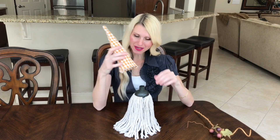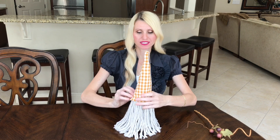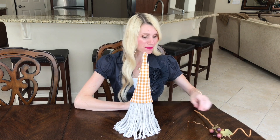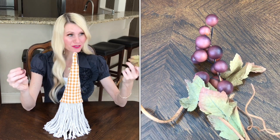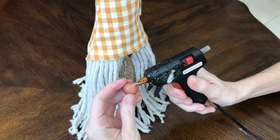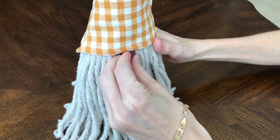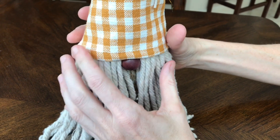I pop the hat onto the gnome snugly, then figure out where to put the nose. The nose is a grape from a floral pick. I tuck it right up under the hat and hot-glue it to the foam to secure it, then tuck the hat over the top of the nose.